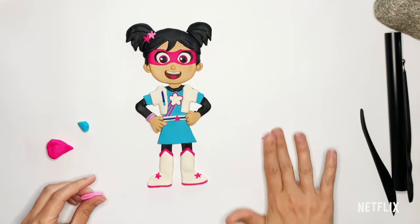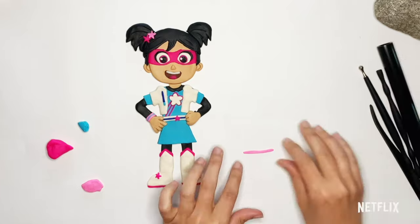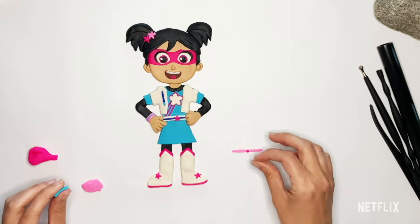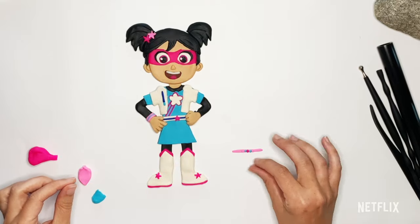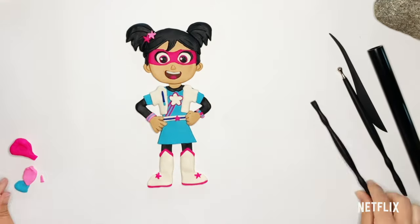And then on her other hand, I'm going to give her another bracelet that looks a little bit different. I'm going to roll it out into a worm, flatten it out, and then give a little bit of detail by making little circles — hot pink, turquoise, and light pink. Last but certainly not least, we have to give her her cape, because she is a superhero and this superhero needs her cape.